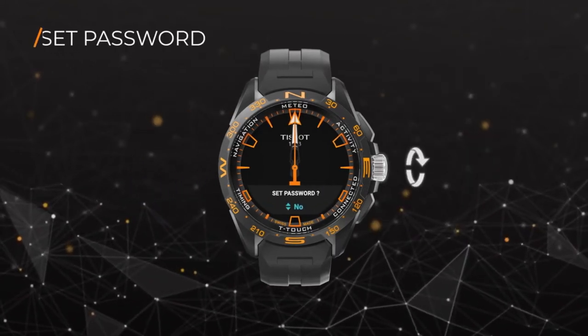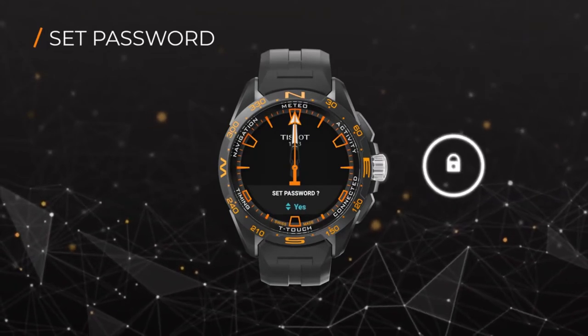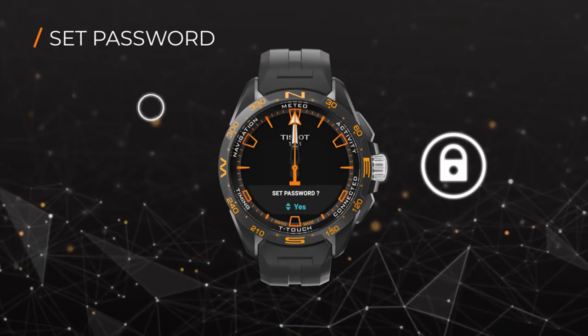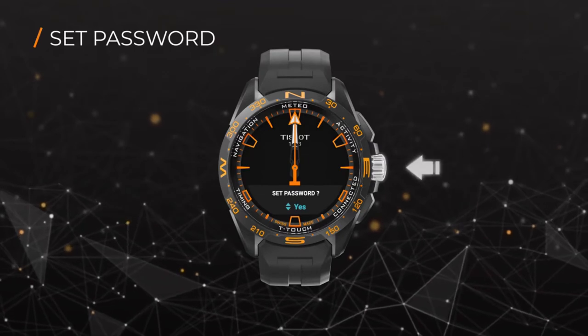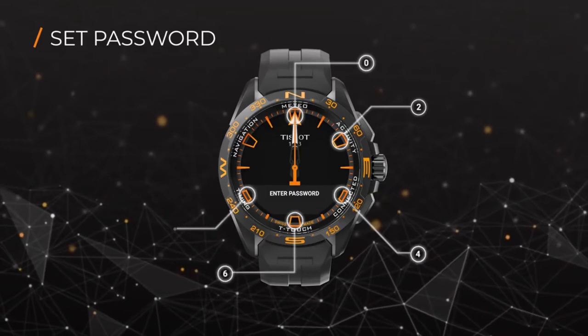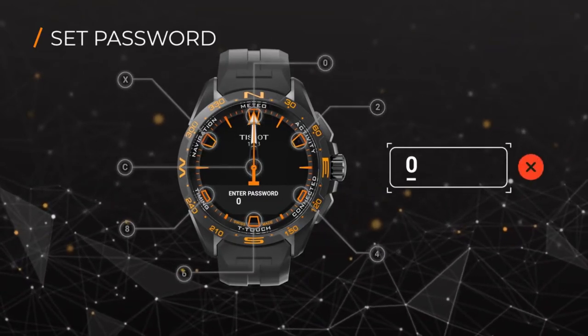You're now given the option to choose whether you want to set a password for your watch or not. The password adds a complementary security level to the watch and protects your data in case of loss or theft. If you choose to set a password, use your watch face to enter your desired password. Make sure your password is at least six digits long.